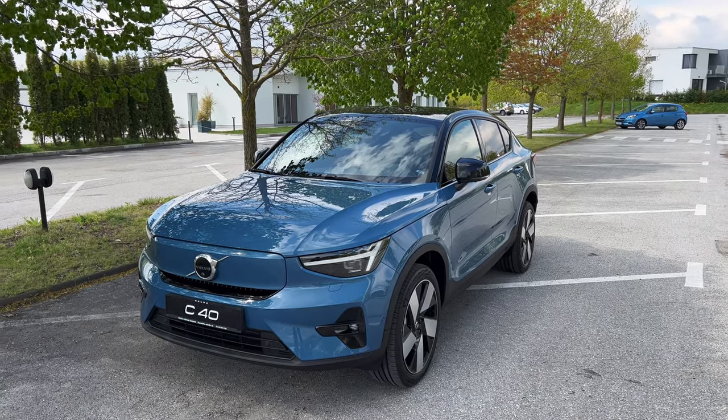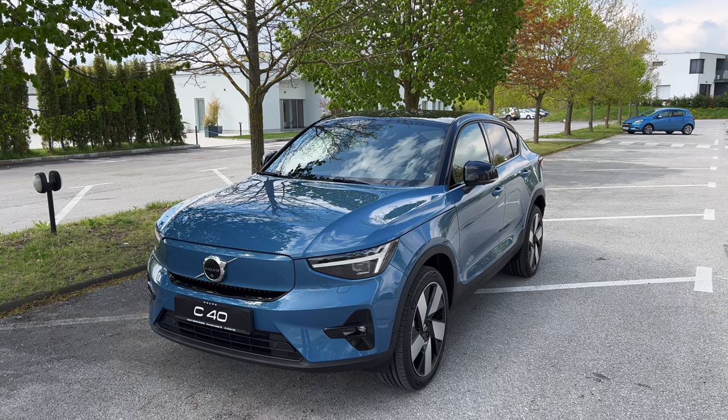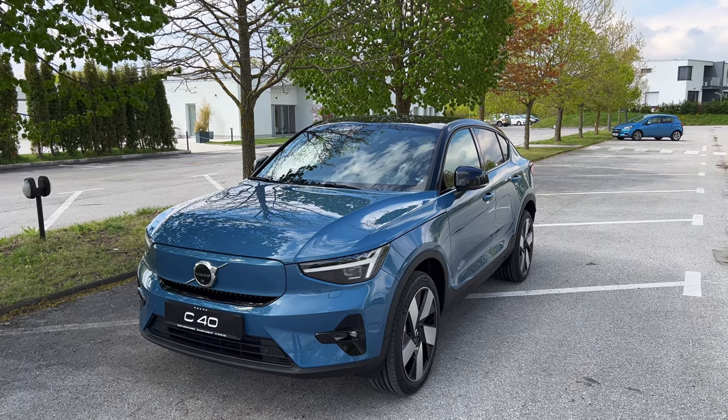So here is the new Volvo C40 fully electric model. It's a beautiful coupe SUV, or more like a crossover.